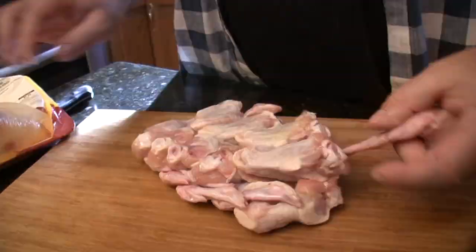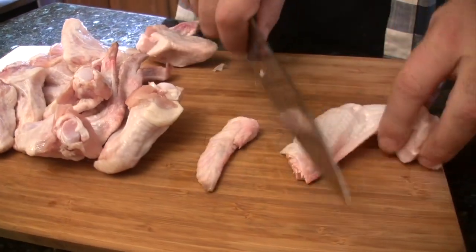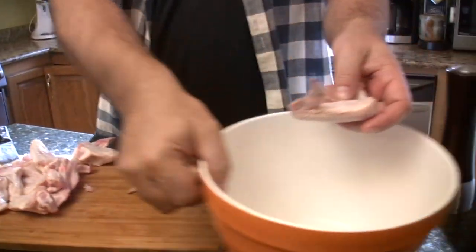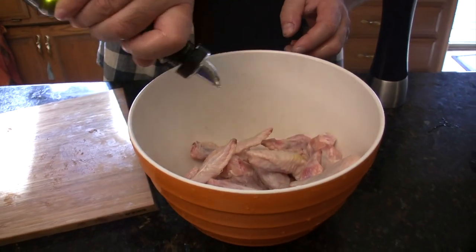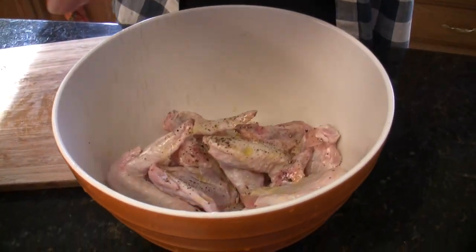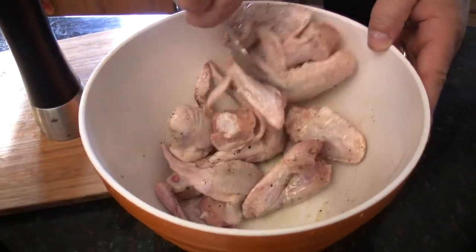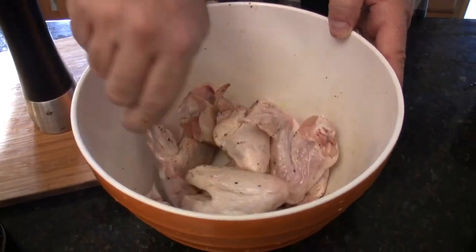First thing we're going to do is get our wings ready. Now these are whole wings, and you can cook them like that, or if you want you can cut them and separate them out like this — find the joint and separate them. But I kind of like cooking them full like this, so that's how I'm going to do it. We're going to put all these in the bowl and then coat them with olive oil, salt and pepper, and toss them to coat. We want to get all these wings coated — that's going to give us a little bit of a crunchy crust.